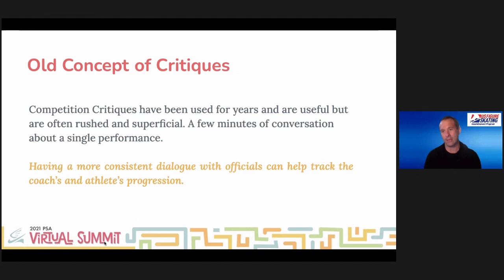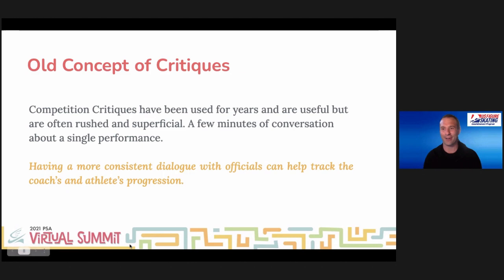You really get the time to break down elements and programs, and over time it also gets kind of exciting to be part of a skater's development and their whole path.